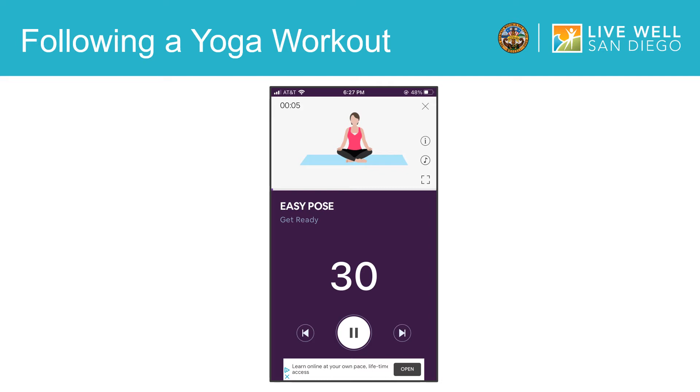If you would like to pause the session at any time, tap here. If you would like to skip to the next yoga position in the workout, tap here. Similarly, if you would like to go back to a previous yoga pose, you can tap here.